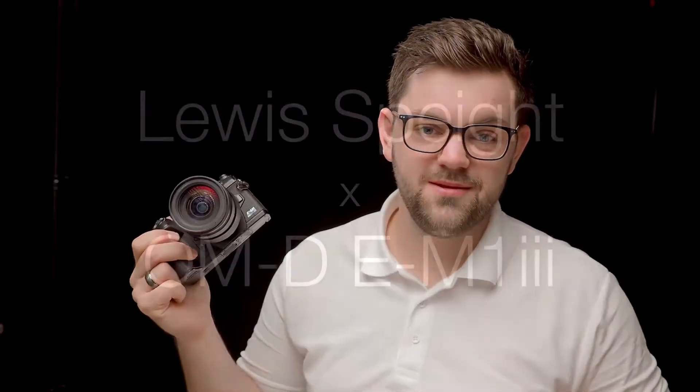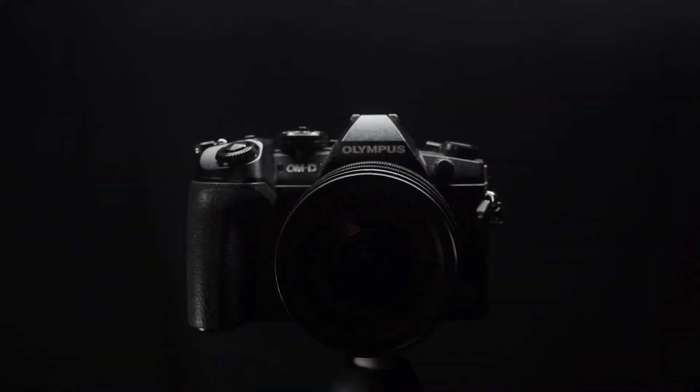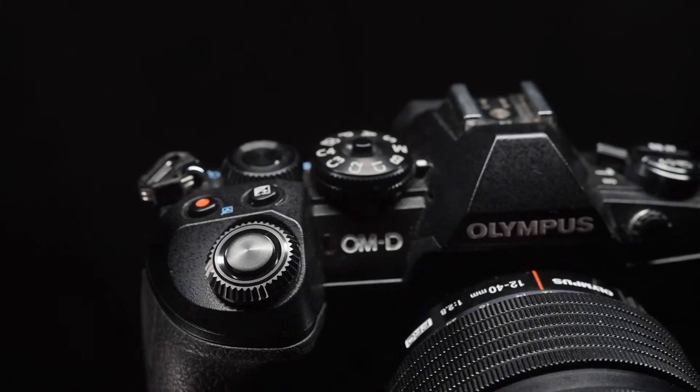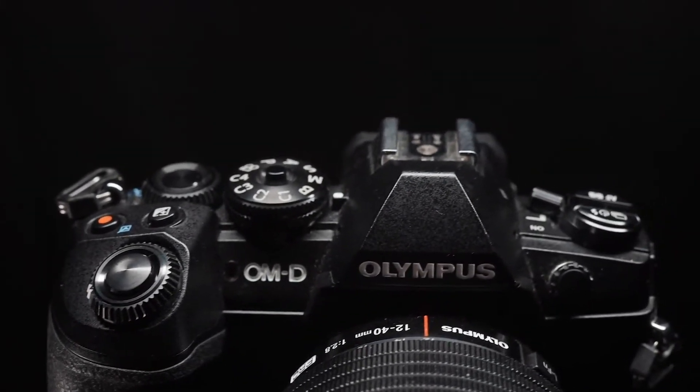Hello, my name is Lewis and in this video I'm going to be showing you the E-M1 Mark 3. This camera is built for professionals and features some of the best tech from its bigger brother the E-M1X, put into a much more streamlined, compact and lightweight system.